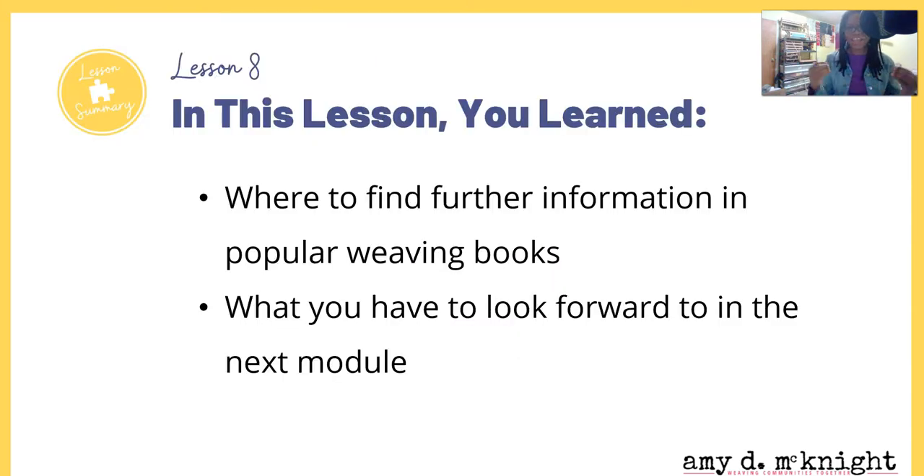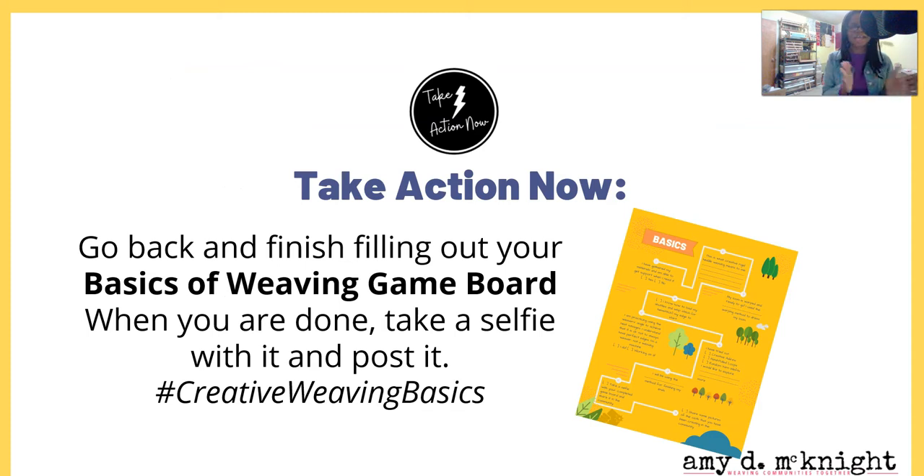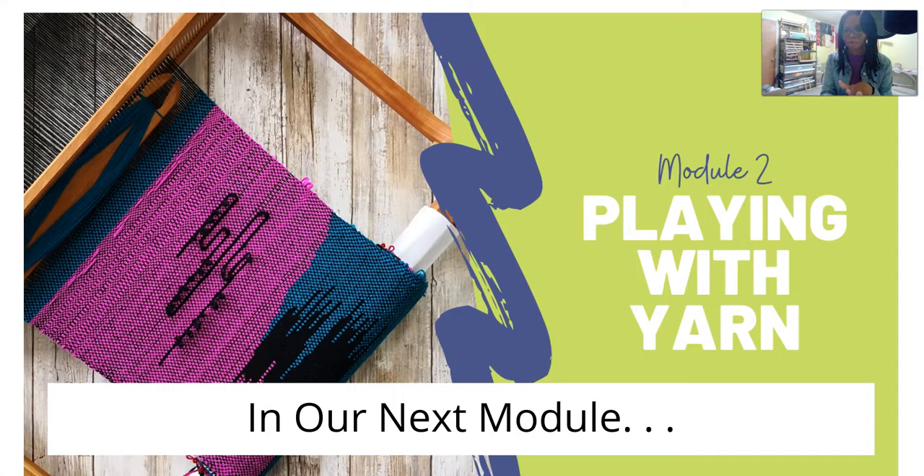So in this lesson you learned where to find further information in popular weaving books, and in a minute you'll learn what to look forward to in the next module. Before I get there, I want you to take action now. If you've already printed out the handout, go fill it out — fill in the holes, fill in the gaps, and try out those skills you've learned in these lessons. When you're done, take a selfie with your completed handout. Post it on Instagram and hashtag creativeweavingbasics, and tag me so I can give you a heart and some encouragement. Once you've done that, you will be ready for module two.